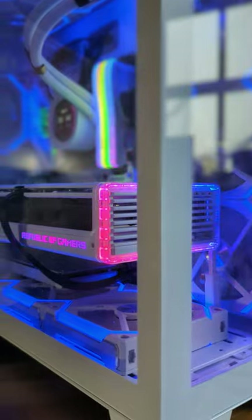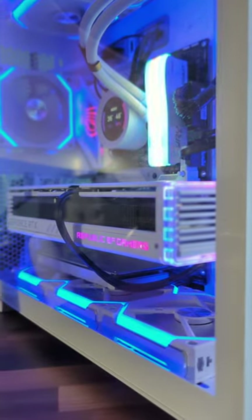It is a chunky beast and I've done a video on whether it will fit in various cases. As you can see, it's a stunner.